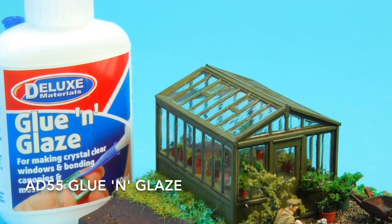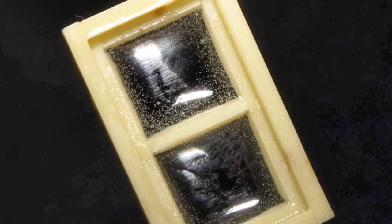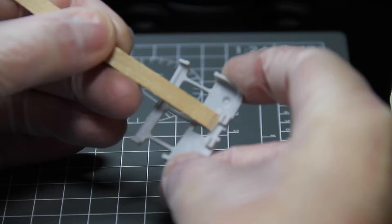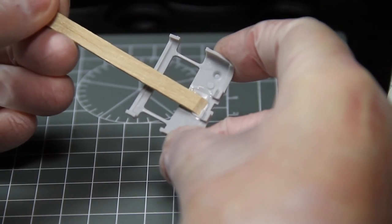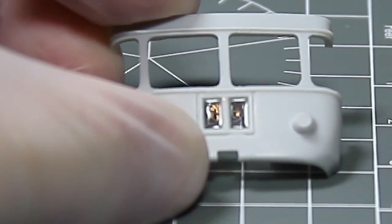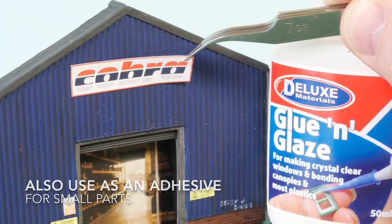When it comes to fixing or creating small crystal clear windows, turn to Glue and Glaze. This special polymer will not fog clear plastics. Glue and Glaze dries clear and fills gaps. It is non-stringy and can be used in two ways: you can create windows by drawing it across gaps, creating a clear film just like glass, or use it as an adhesive for holding small parts in place.